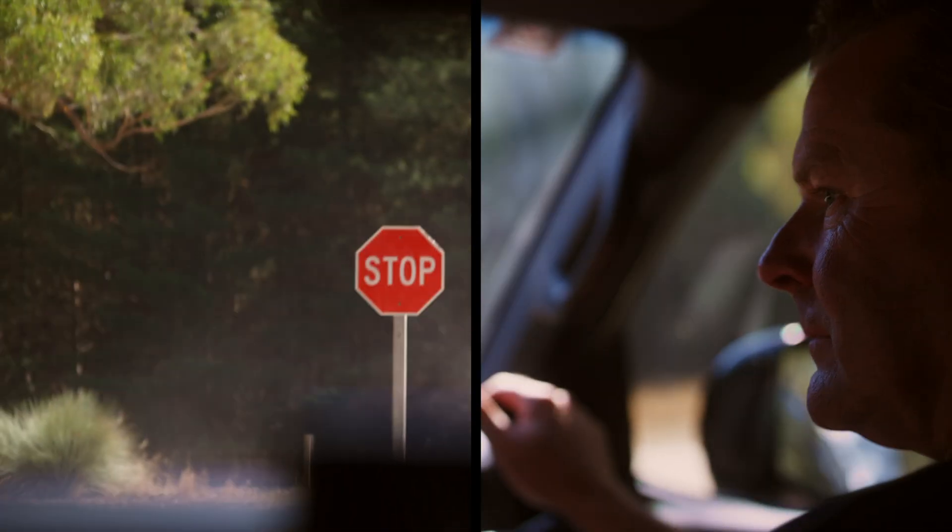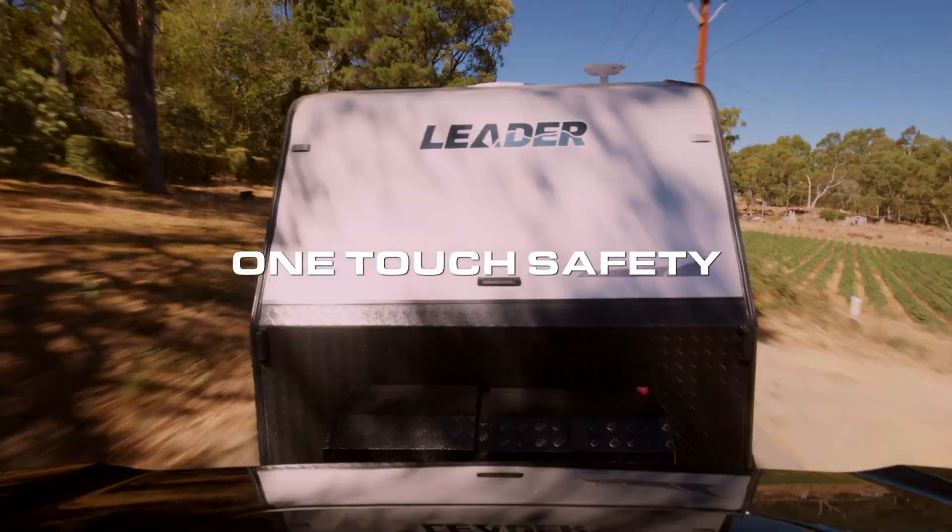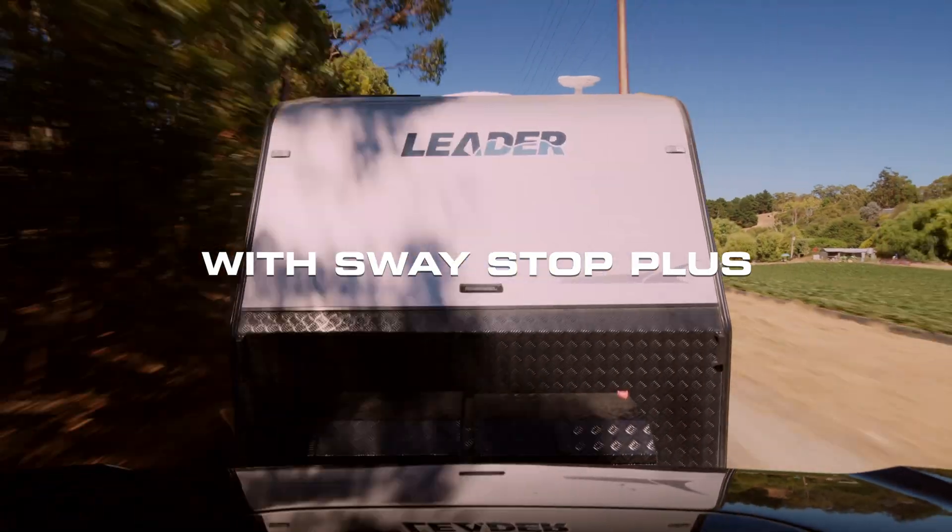TowPro Link is the next generation of electric brake controllers. With your choice of a USB remote or integrated in-dash knob, you're always in control of your trailer. Thanks to Bluetooth connectivity, you can also seamlessly connect to your smartphone for effortless on-the-go adjustment. Featuring a market-leading 6-axis sensor and SwayStop Plus technology, TowPro Link ensures you're always towing with confidence. For more on the TowPro Link, visit redarc electronics.com.